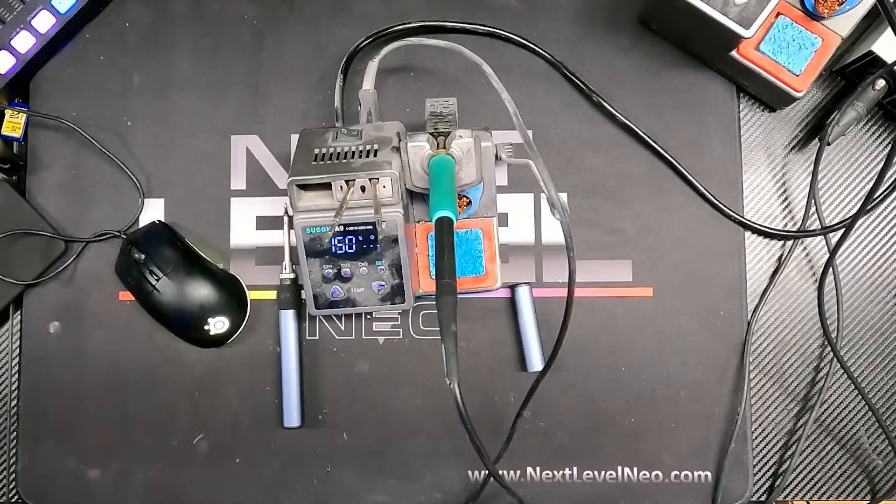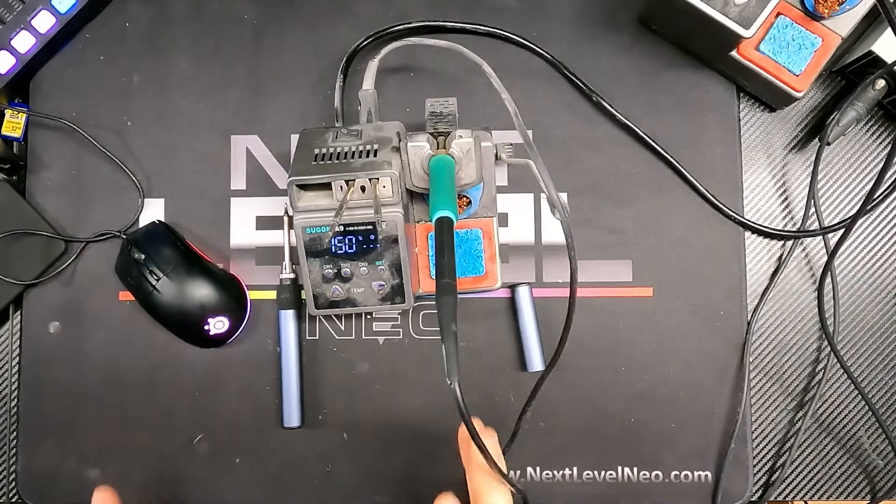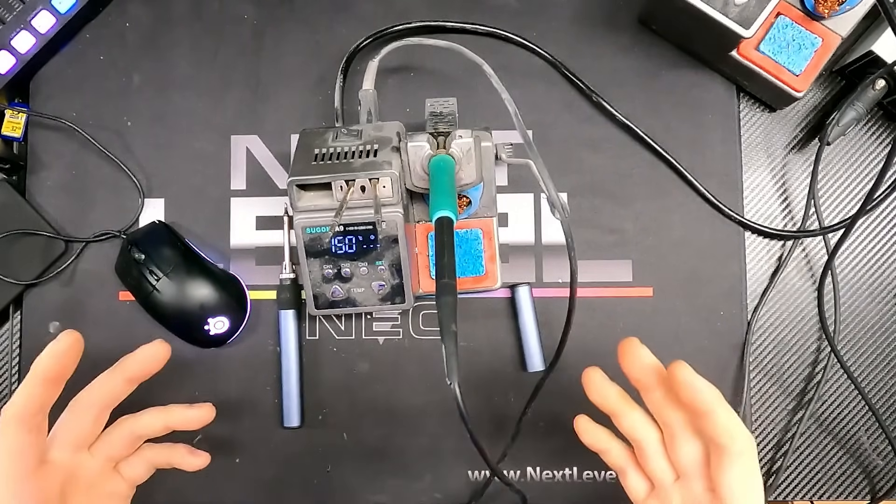As of today — and prices can change, so don't hold me to this if you're watching years from now — we are selling these units for $120. That includes either a 245 or a 210 soldering handle and three tips: the angled, the straight, and the broad tip. You can see mine right here — I didn't clean it, I brought my year-and-a-half-old unit over to show you guys.